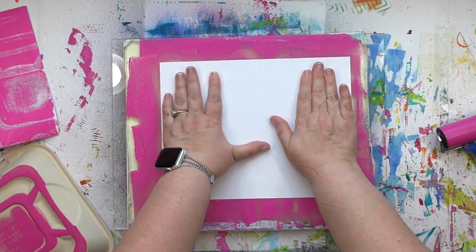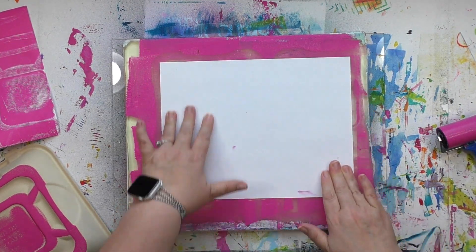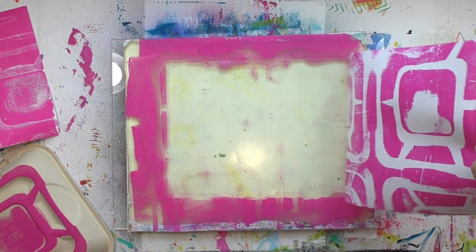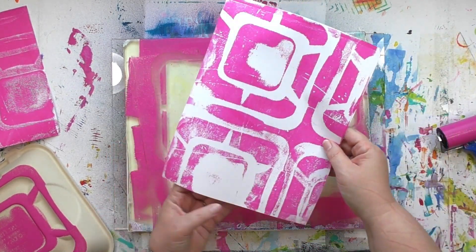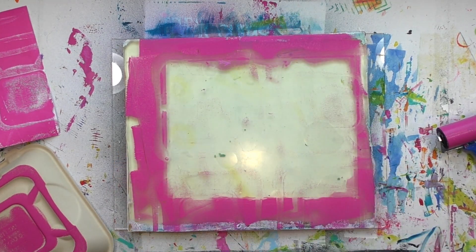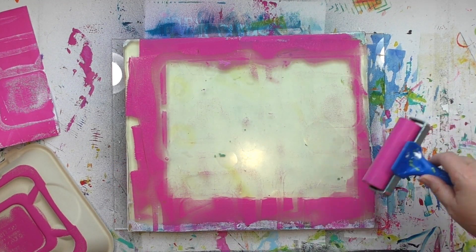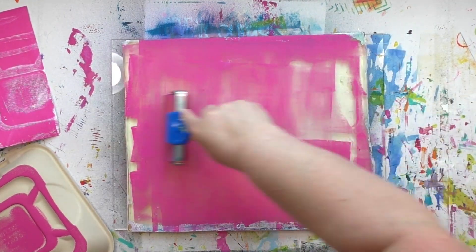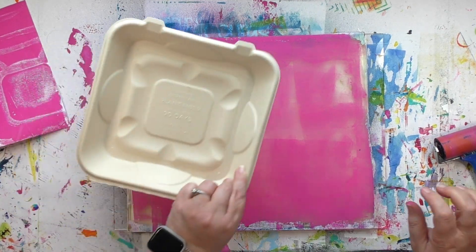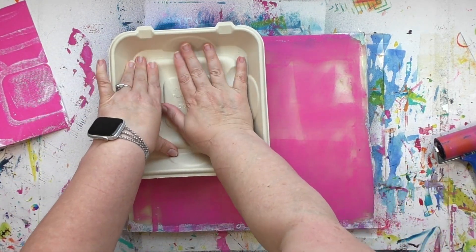It's probably not going to surprise you — there's going to be less paint on this print because there was less paint on the plate, so it's going to look a little different than the first print. Most of the time my preference is for the ghost print — not always 100%, but most of the time it is the ghost print that I love the most. The paint I'm rolling around there was just left on the brayer — I'm spreading it around to get a nice thin layer.